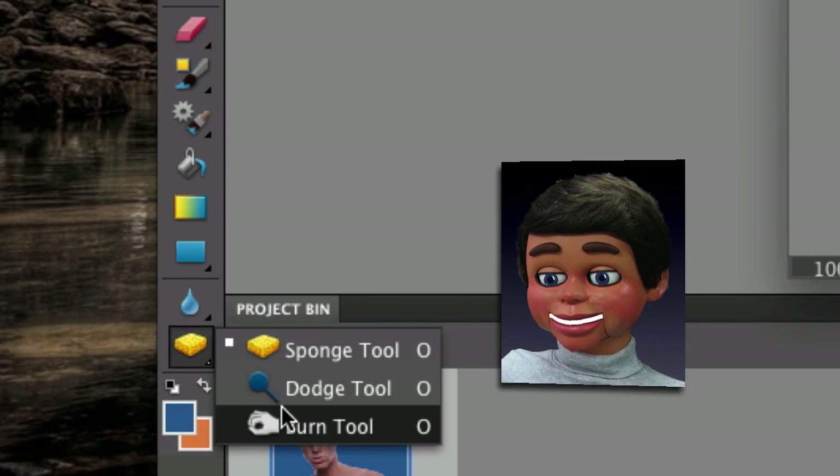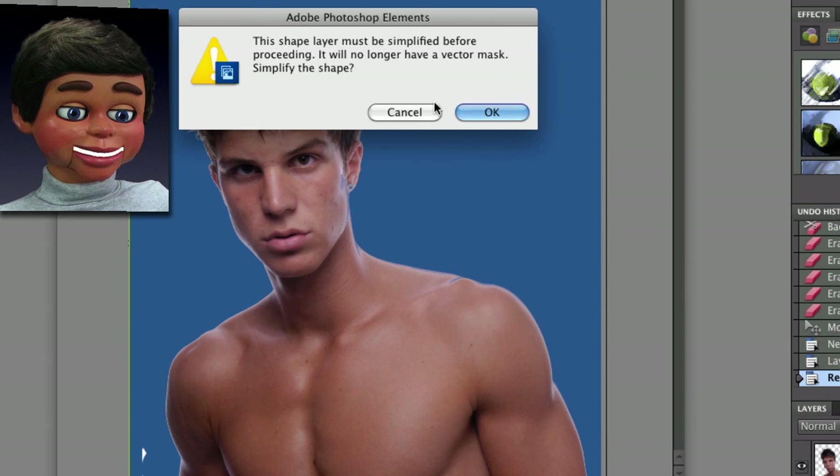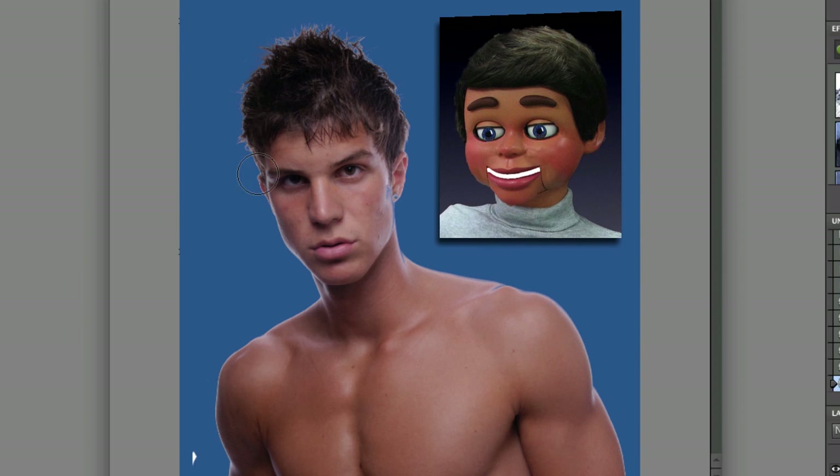Go down to the sponge tool and select the burn tool which is behind it. You may see a message: 'This shape layer must be simplified before proceeding — it will no longer have a vector mask.' Don't be confused by that and don't give up! What it means is that you need to actually be on the layer of your subject for this to work. Now the burn tool is working nicely, getting rid of that white highlight around the subject.